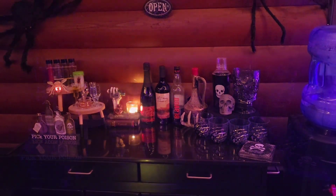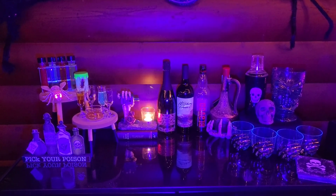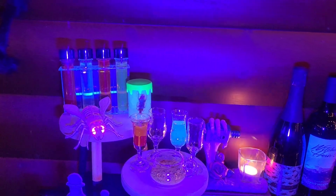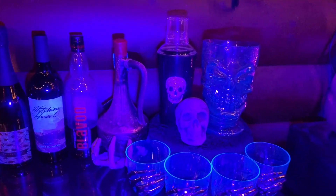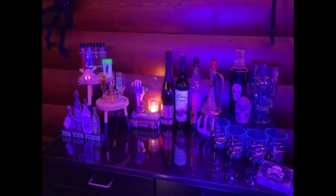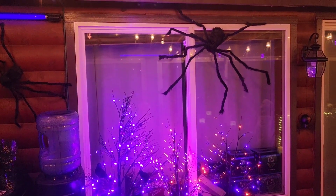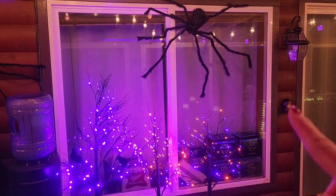Now let's grab that blacklight — this is more of the effect I was trying to achieve. If we come in closer with the blacklight, you can see all the different fluids glowing. You can also see that some of my wine labels glow, as do all of my plastic accessories on this side. And then over here on my window — please ignore all the stuff on our window ledge, our house is only 1,300 square feet, so that is where we store all our extra drinks — but we have another creepy spider coming down the window and also one hanging under this light over here.